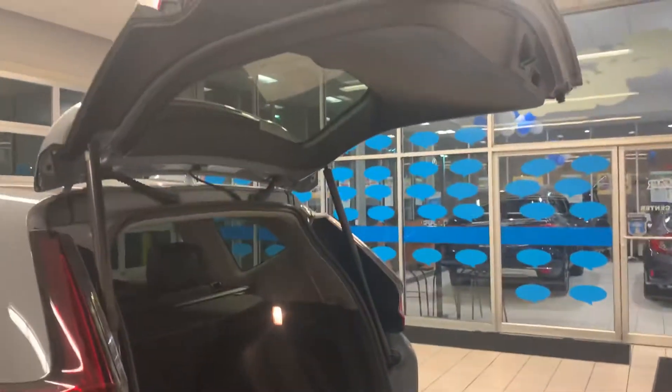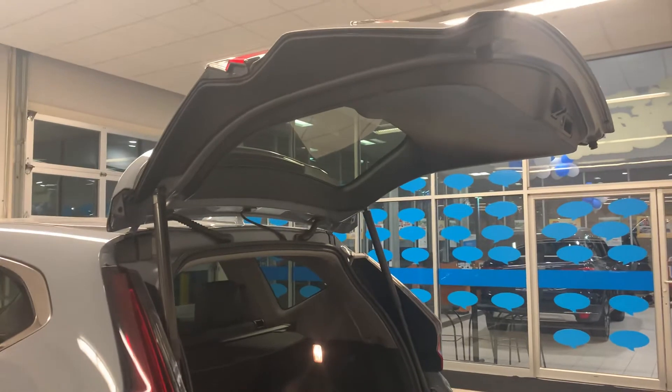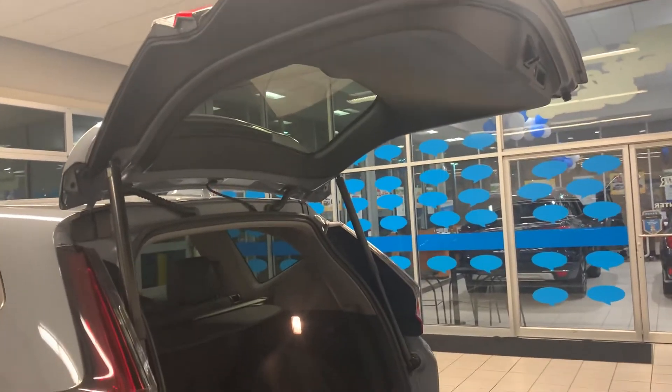I do have the tailgate open right now, but you can open it from the key fob, and there's also a button on the back of the door.